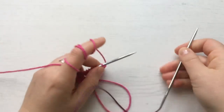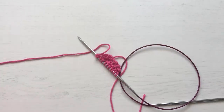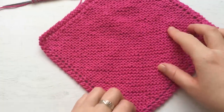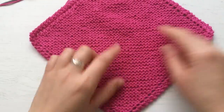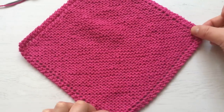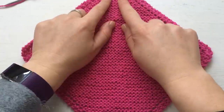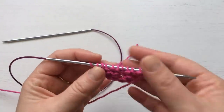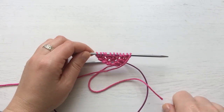It doesn't really matter how many rows you've done — you can make it as long as you want. You start knitting here and keep going. When this side is as wide as you want your washcloth to be, we're going to start the decreases. Keep going like this until you want to start the decreases and I'll see you there.